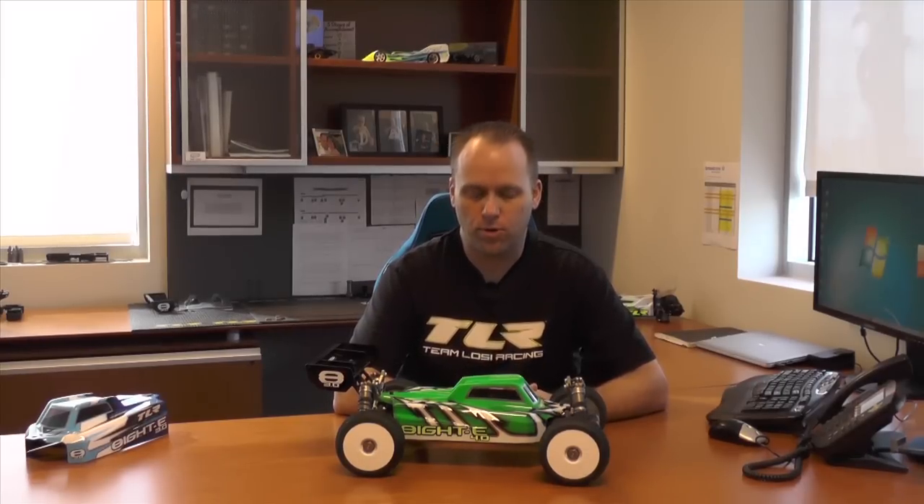How are you doing? Todd Hodge here from Team Losi Racing and Horizon Hobby. Today I'm going to tell you about our new product release, the Team Losi Racing 8E 4.0.